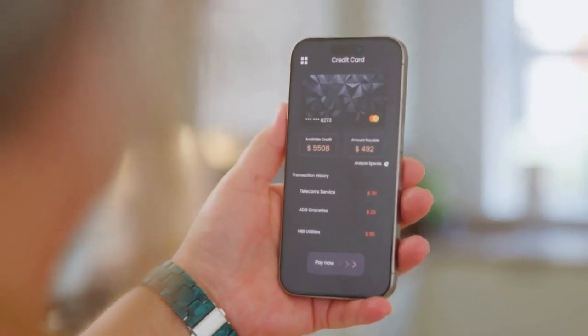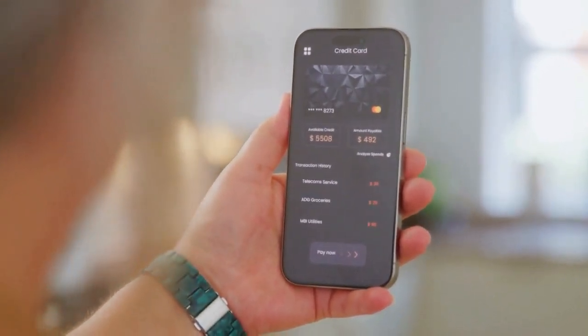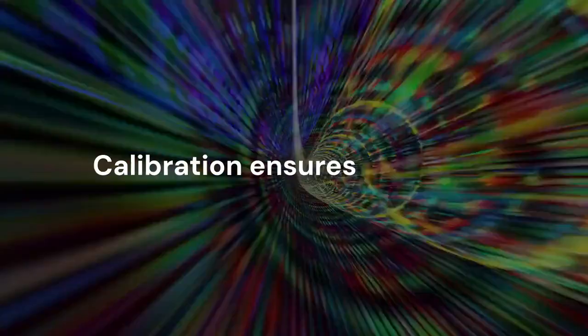The app may require calibration. Follow the calibration steps carefully. This usually involves moving your phone in specific patterns. Calibration ensures accuracy.